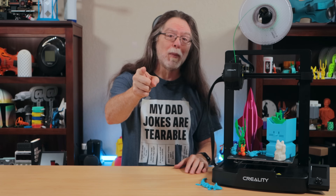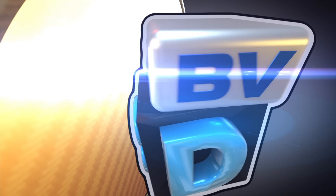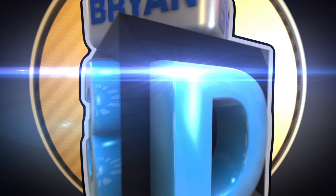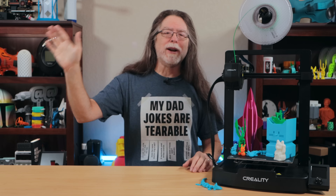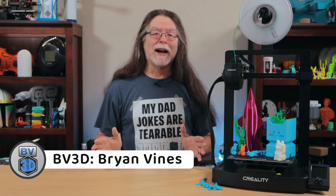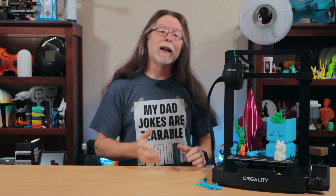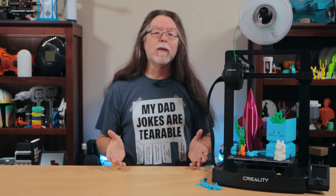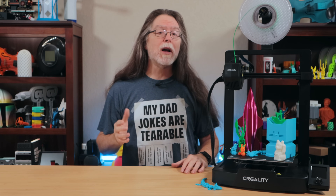I'm Brian, and you are watching BV3D. Hello 3D printing friends, and welcome back. Today we've got the Creality Ender-3 V3 SE, and I'd like to thank my friends at Pergear for sending this over free of charge so we could all get a look at it. We'll talk about the specs and features, take a look at some prints, and then I'll let you know what I like about it, what I don't, and where it could use some improvement.